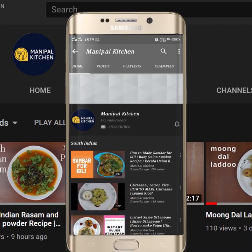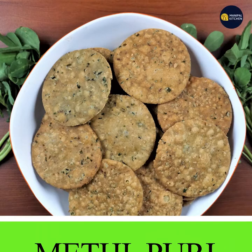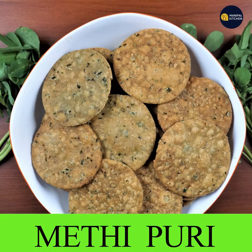Subscribe now and press the bell icon to never miss an update. Welcome to Manipal kitchen — today we are making a healthy Poori recipe in just a few minutes.